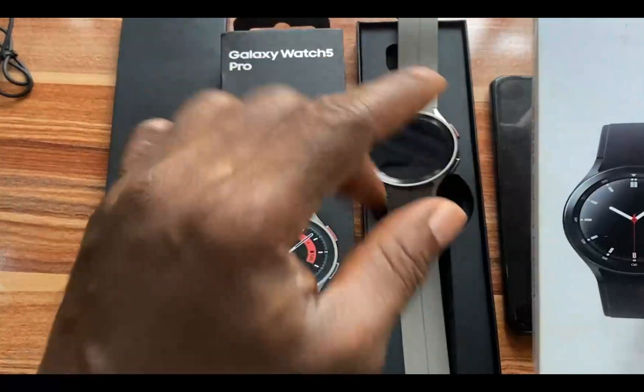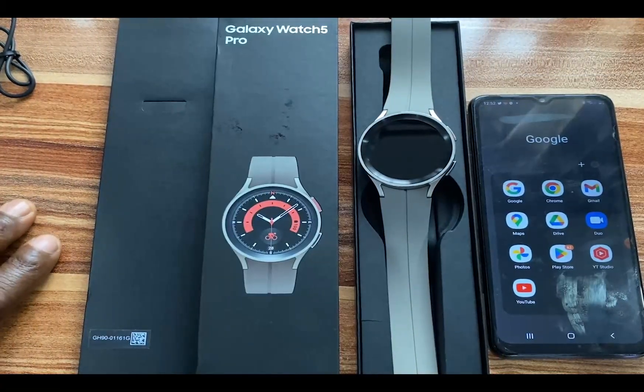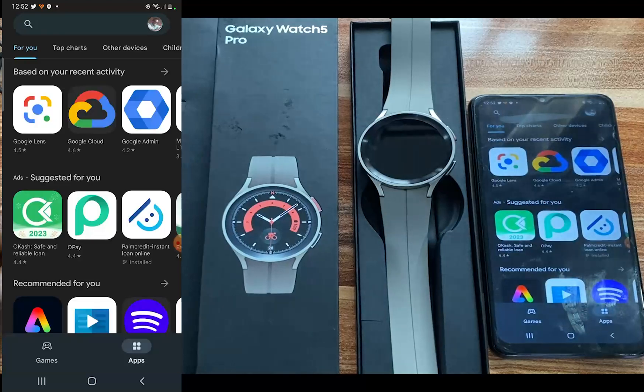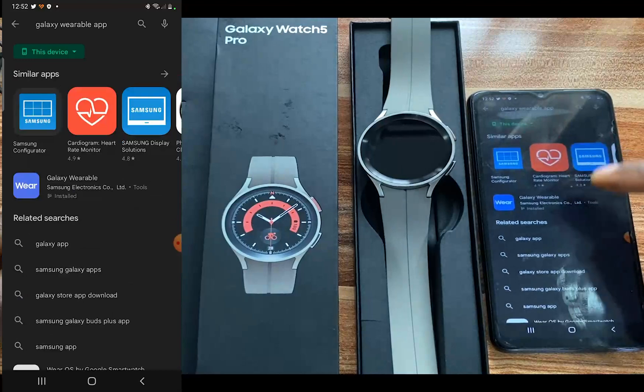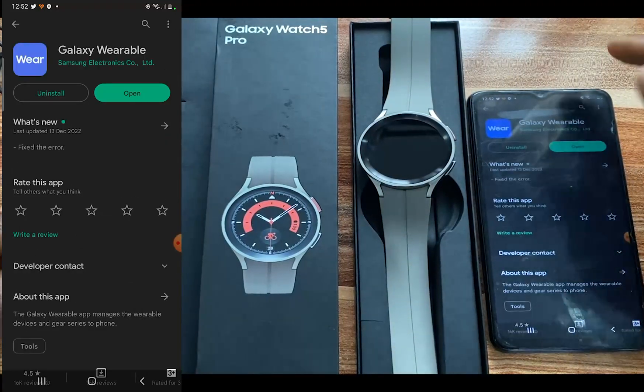And this, let's see, is the Galaxy Watch 4 Classic. So the first thing to do is to install the Galaxy Watch 4 app. Go ahead and install the Galaxy Watch 4 app. This is the Galaxy Watch 4 app — you can see that I have this installed on my phone.